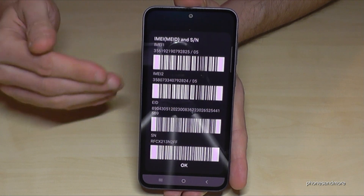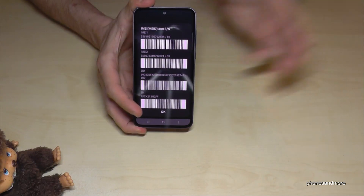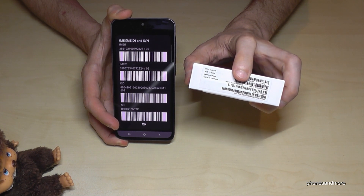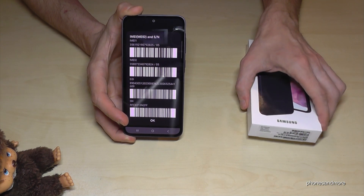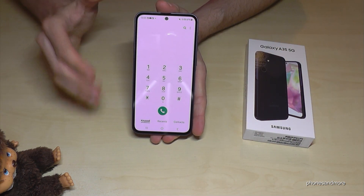The phone has two IMEI numbers because you can insert two SIM cards. And these IMEI numbers you can compare now with the box, because the IMEI numbers are written here as well — the first and the second one. But the fake manufacturers, they are clever. They can copy this method meanwhile.